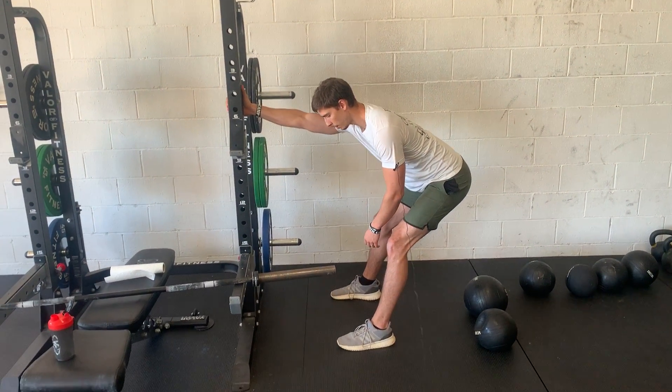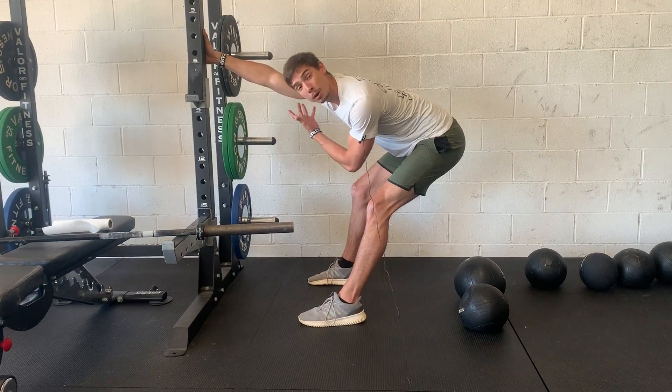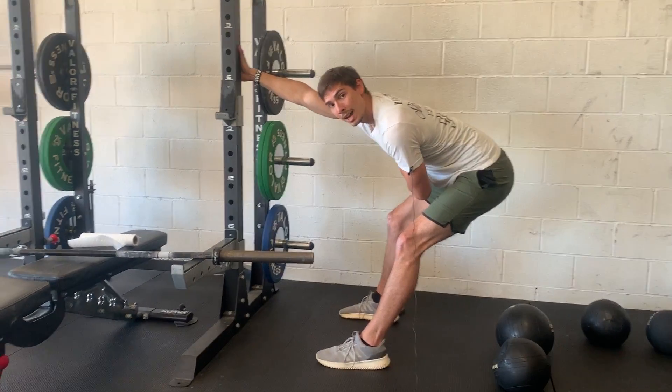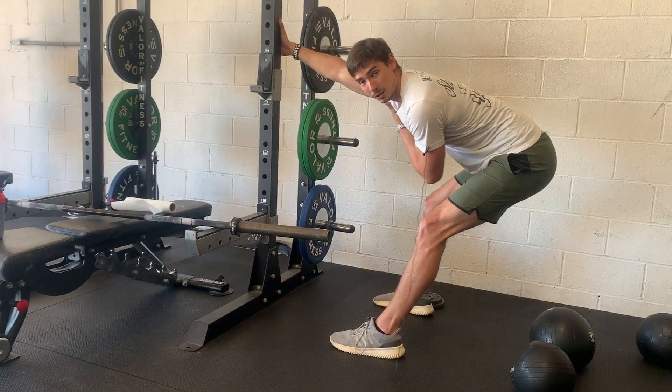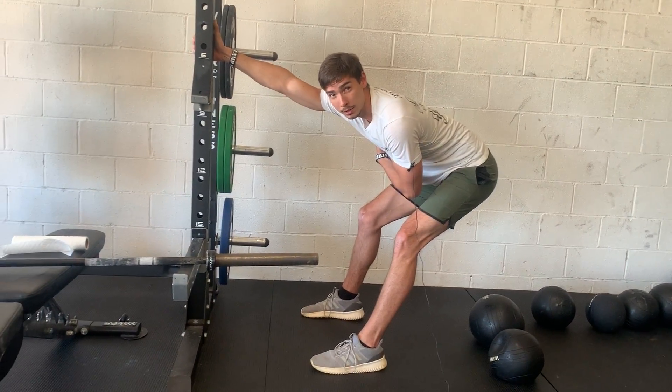From here, sit back into it. Let that rack, doorway, whatever the case may be, let it pull your arm out of socket — pull it up and back — and you should feel a deep stretch down the side of your back, your lat, originating from your armpit all the way down to the back of your hip if it's a really good stretch.